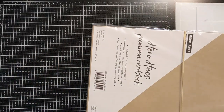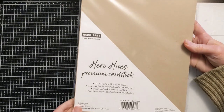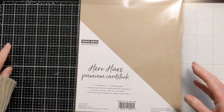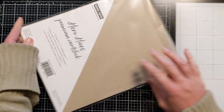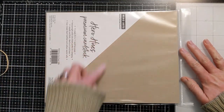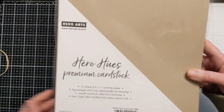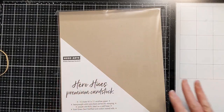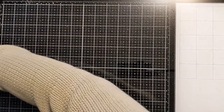This is the Hero Hues sand color cardstock. It's really nice cardstock — it didn't get wrinkled. Standard: you get four A2-size panels out of this, and this is 10 sheets. It's a really smooth, nice cardstock. I like it a lot, so I was a little sad when I ran out.